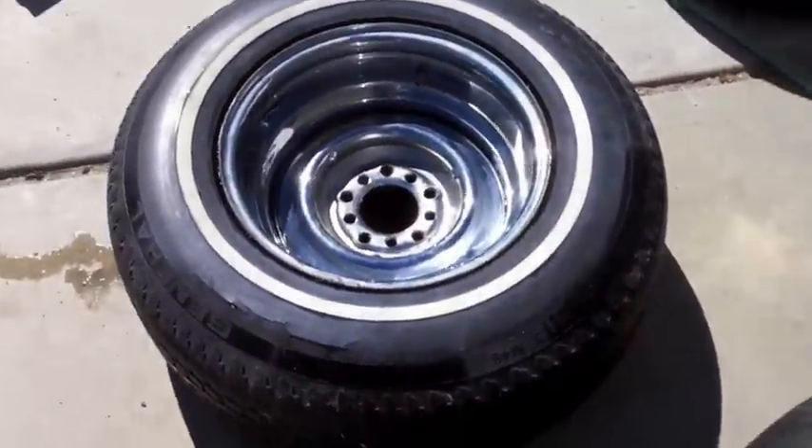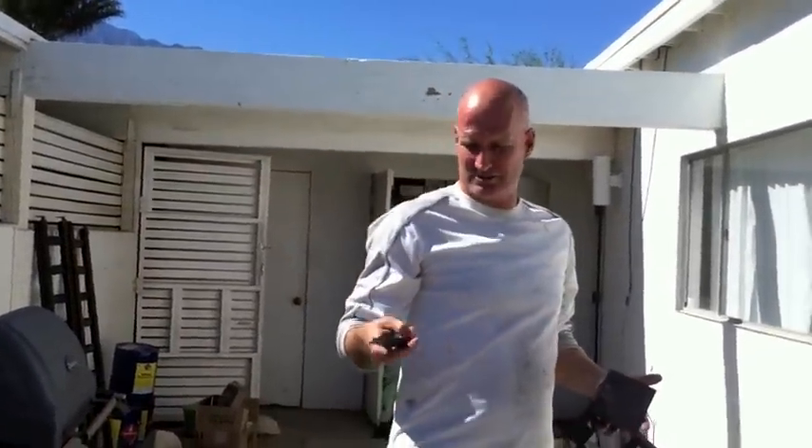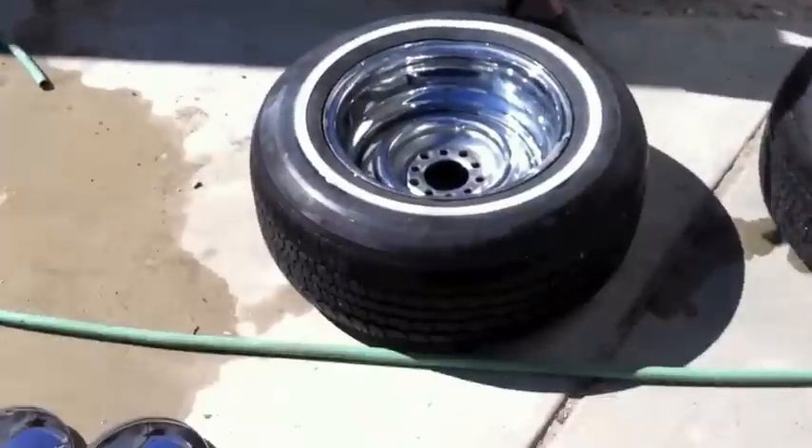We're going to the Palm Springs Fire Department. We sold these rims — remember when they were on the car day one and day two — and we're bringing them over to a firefighter in Palm Springs. He's going to give us a tour of the fire department today, which will probably be in part two or three of today's videos.